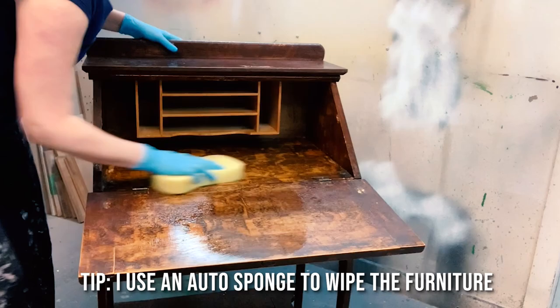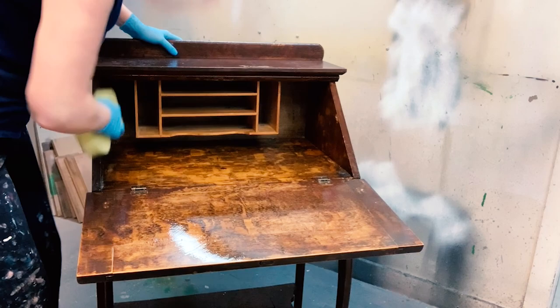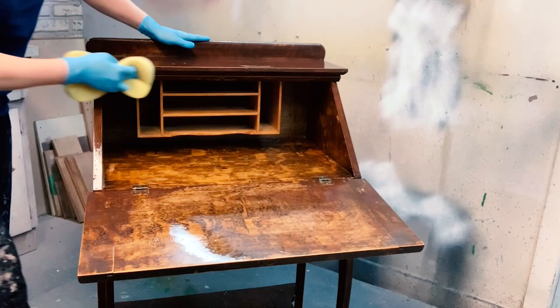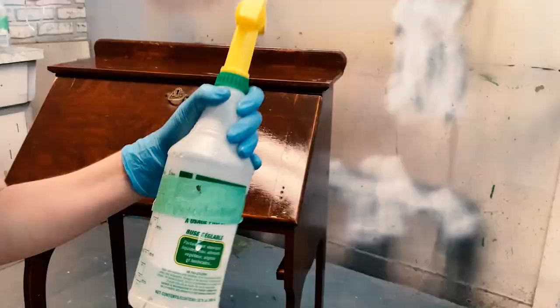Then I come in with a sponge — this is like an auto sponge I use — and I give it a really, really good wipe down, every nook and cranny. Because when you get these pieces, whether it's a curb find or at the thrift store, cleaning is a must because they will be filthy.